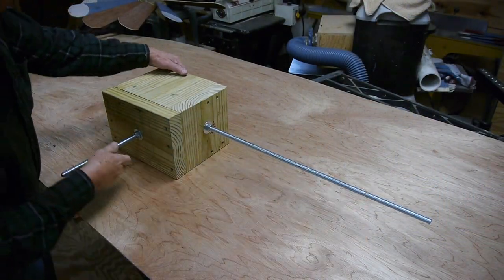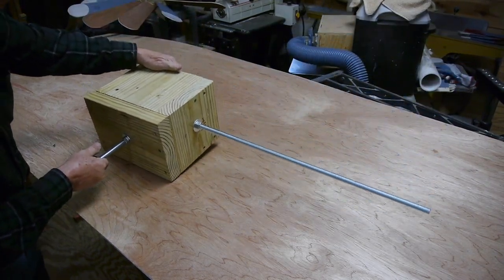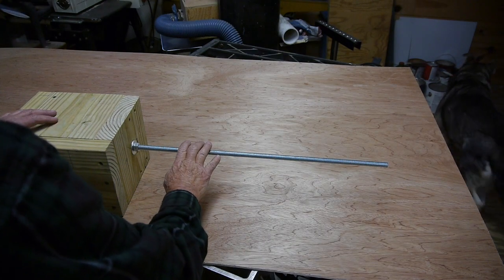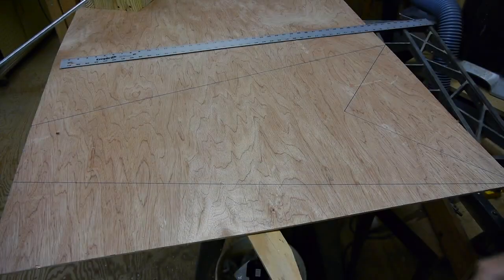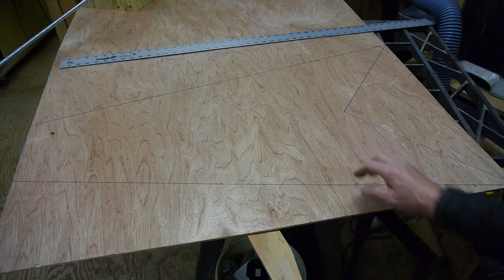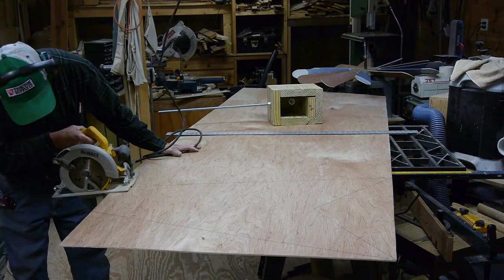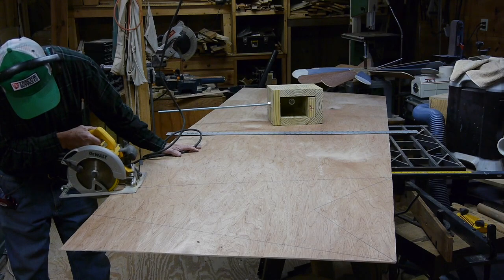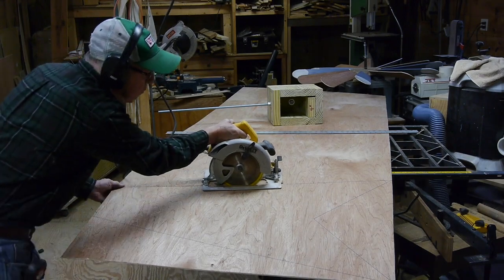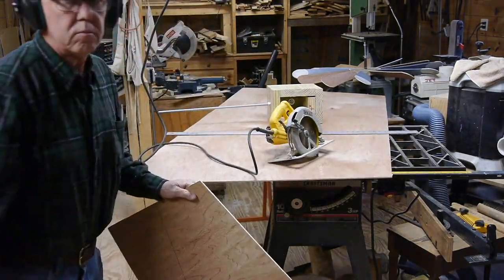There's the bolt sticking down through the bottom — that's a piece of threaded rod going into the sail, so the roundhouse will be able to spin. Now we'll get ready to make that sail, using quarter-inch Luan. It'll attach to that threaded rod. This is the design I've chosen for the sail. You've got to have enough surface area for the wind to catch so it can spin that windmill around. The sail on a big roundhouse windmill like this has to be pretty big.